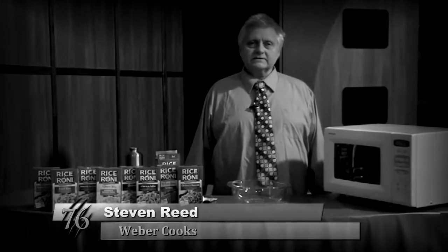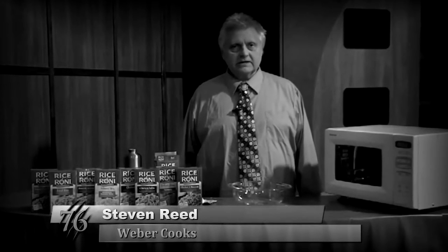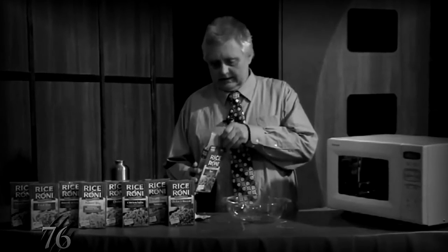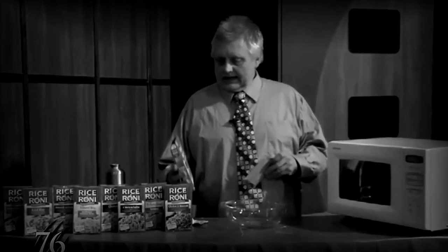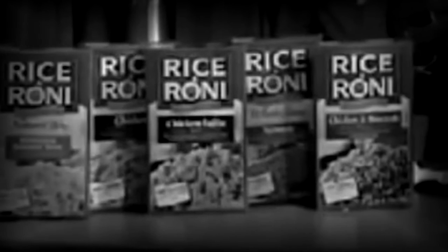Hello Wildcats, this is Weber Cooks and today we're making a rice thing that is really easy to make and there's different flavors that you can get.